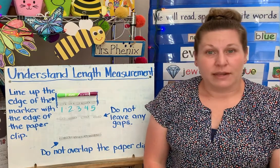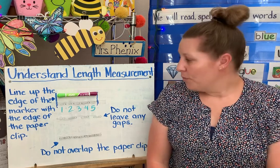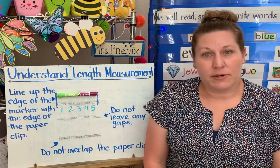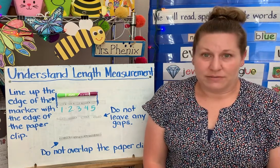So that is how we measure, and that's what we're working on this week. I will see you in class and we will practice measuring some things in our math books, and we'll look at some things that we have for our supplies that we can measure. See you later.